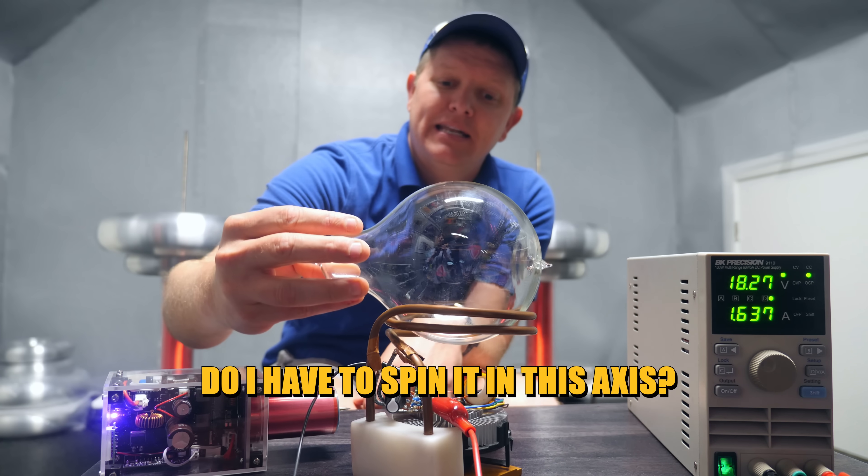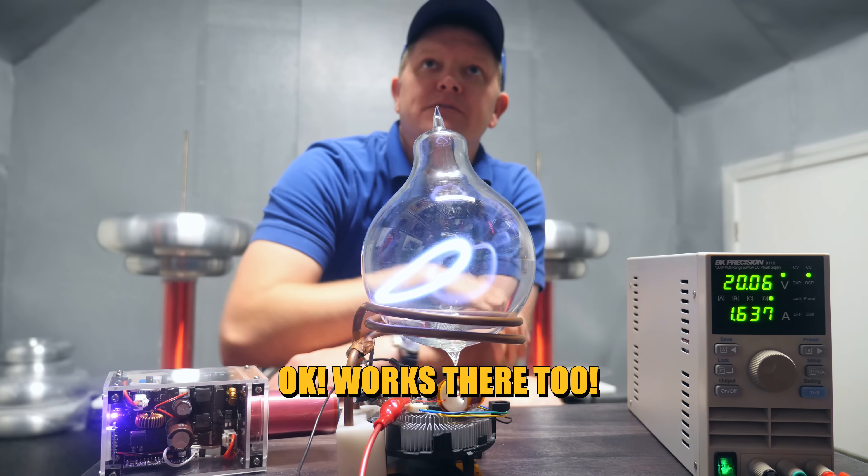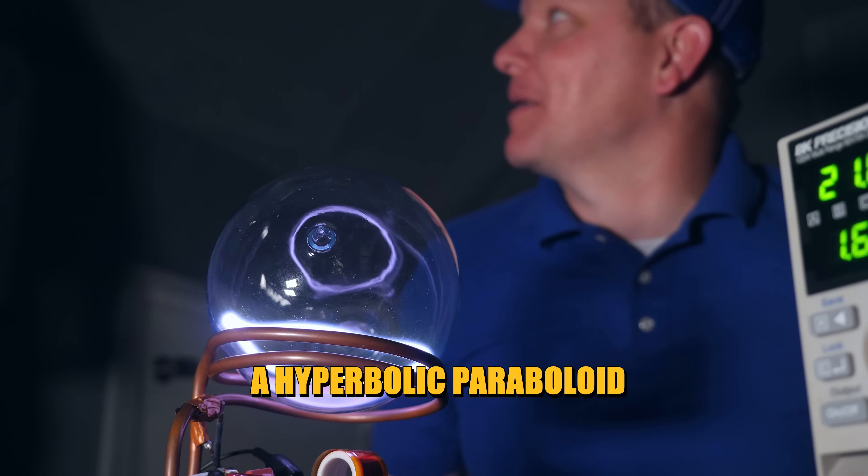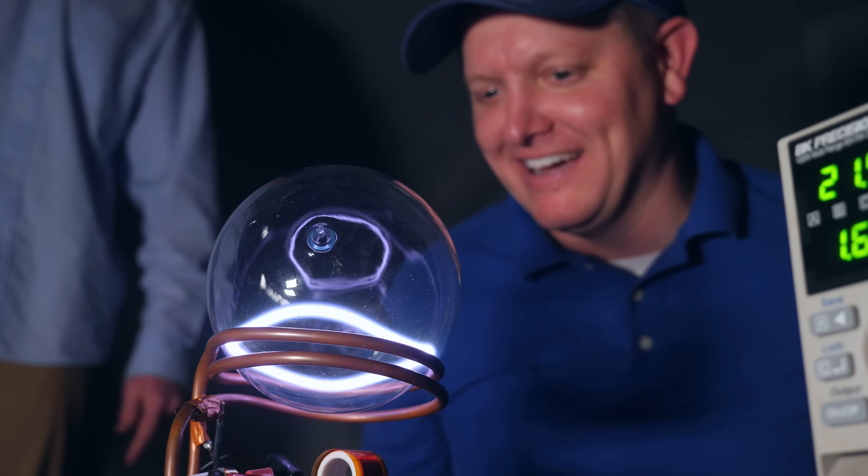Do I have to spin it in this axis? It works there too. The Pringle — a hyperbolic paraboloid.